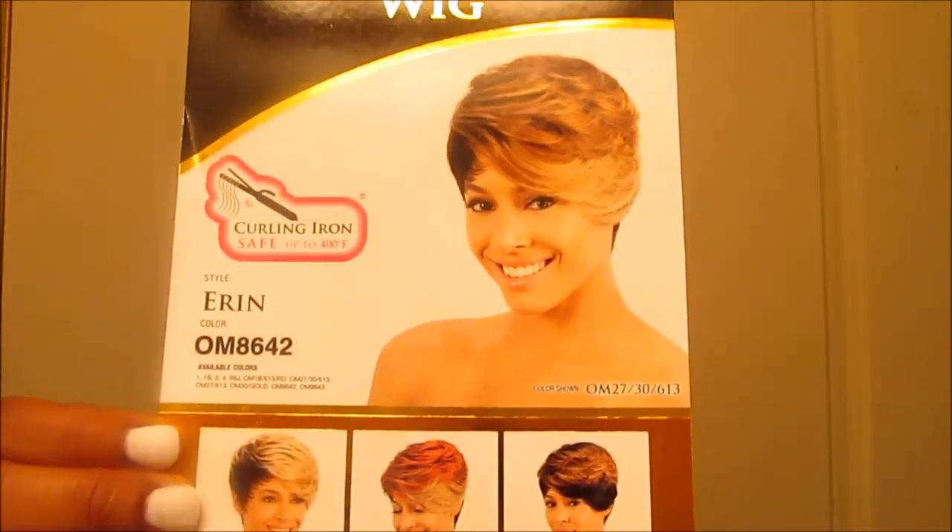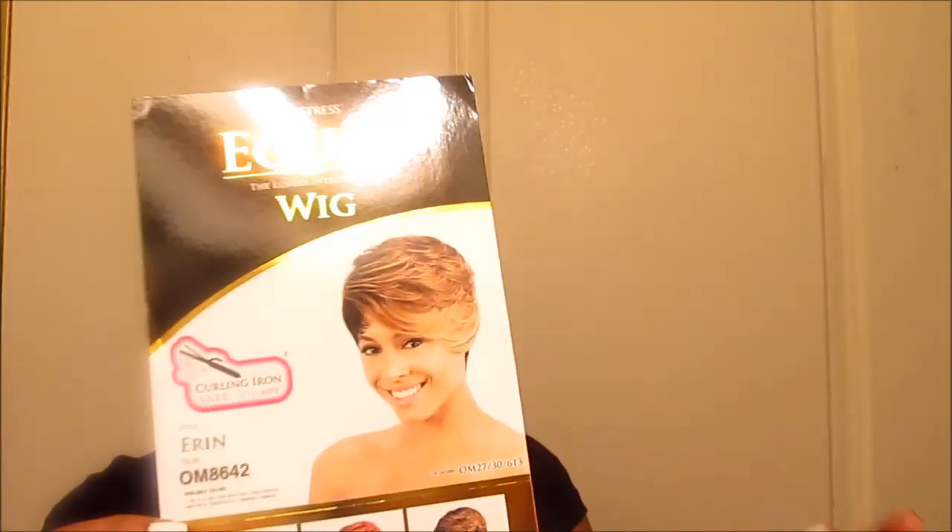I got her in color OM 8642, and she's curling iron safe up to 400 degrees. I got her in some pretty colors, y'all.